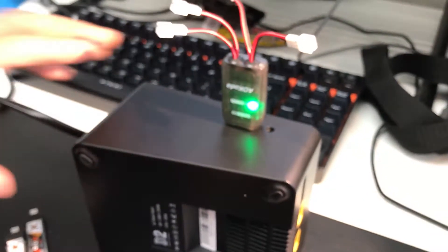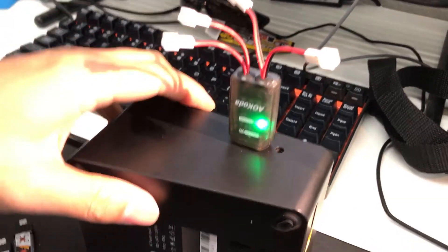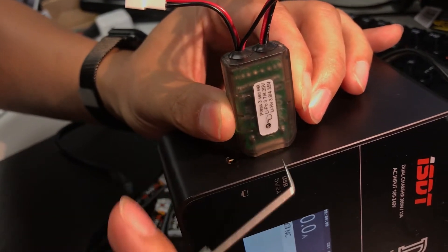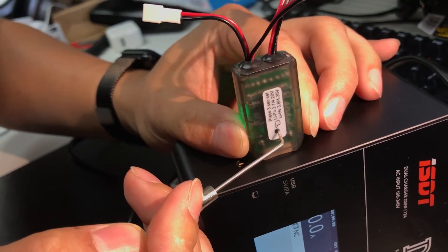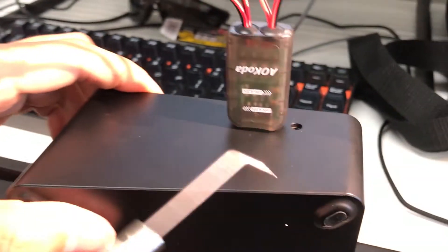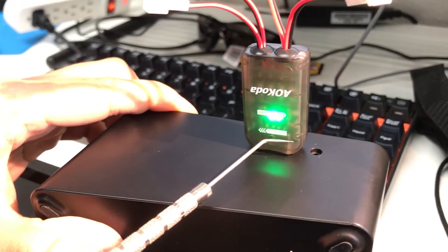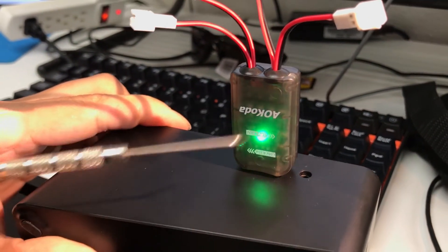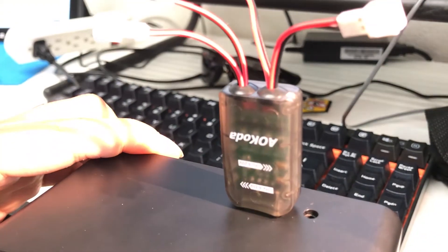So how can we switch from HV mode to regular LiPo 4.2 mode? On the back there's a little hole. All you need is to use a pin to press it down for three seconds. After three seconds, you can see the lights blinking in the opposite direction. It was blinking to the left for HV — after pressing the button for three seconds, the lights are now moving to the right, so we're ready to charge regular one-cell batteries.